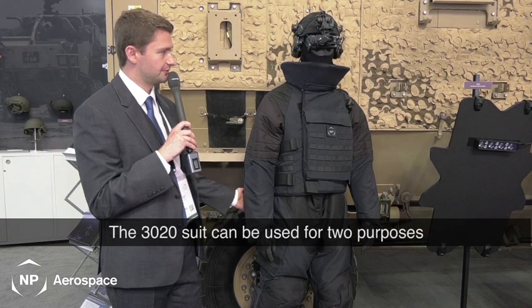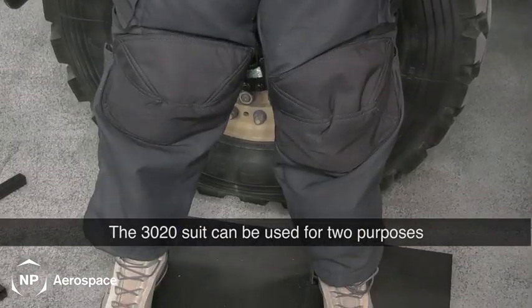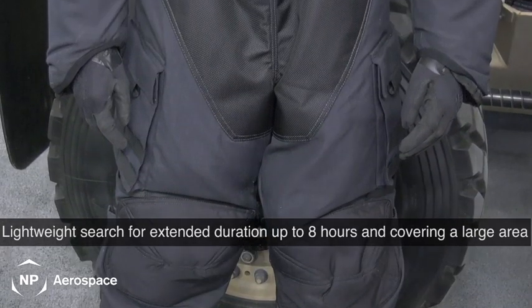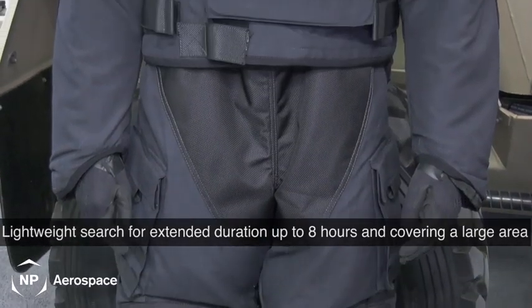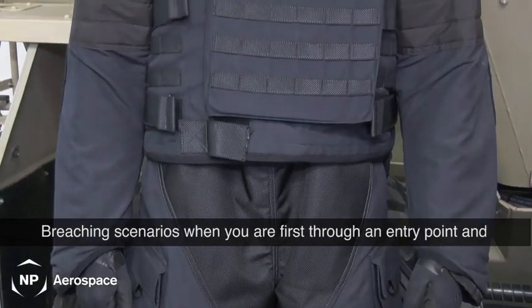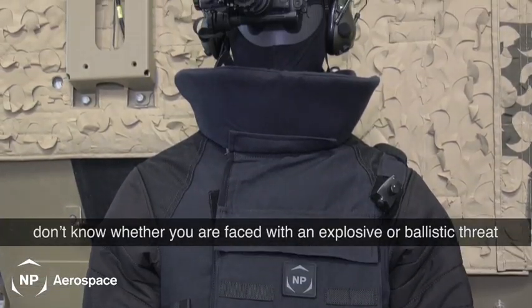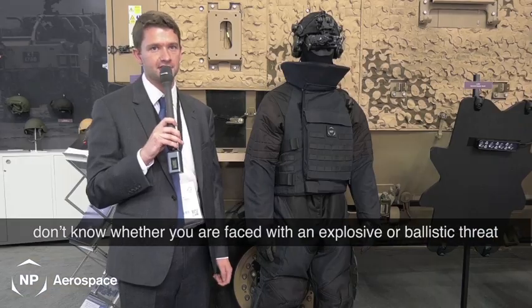The 3020 suit can be used for two purposes: lightweight search, which covers an extended duration search for up to eight hours covering a large area, and a breaching scenario where you're the first through an entry point and you don't know if you're going to be faced with an explosive or a ballistic threat.